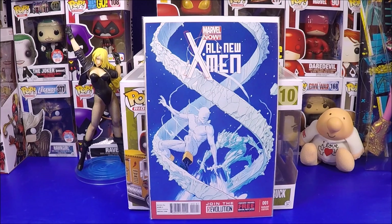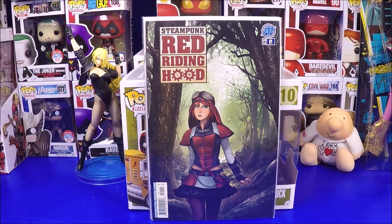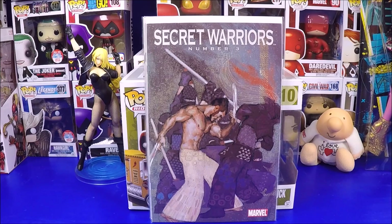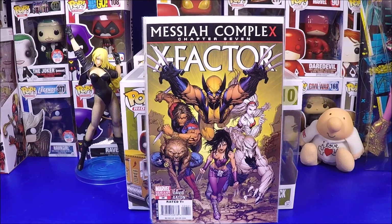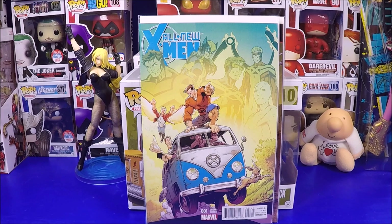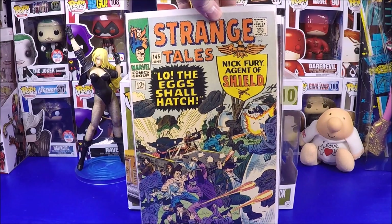They had one for $2 - I double-checked MyComicShop.com to see what they were selling it for. I was trying to buy anything that looked cool at 50-75% off MyComicShop prices. I paid $1.50 for one I just really liked the cover on - not a variant, but $1.50 is okay. A dollar twenty-five for a cool Wolverine variant - great price. Five dollars for a cool cover. Three dollars for another cool cover. Many of these were one-in-25, one-in-50, or one-in-ten variants.